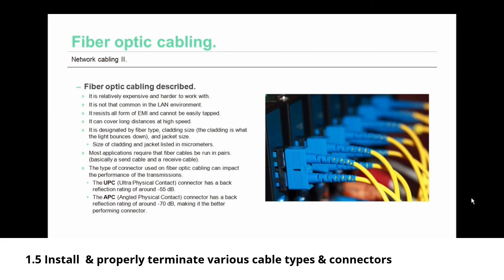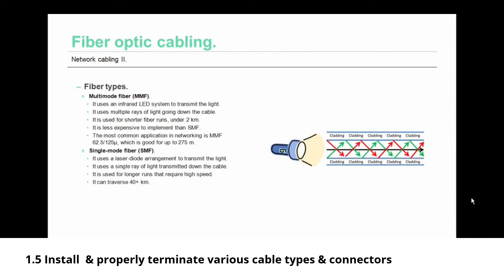There are two basic categories of fiber optic connectors. The UPC — ultra physical contact — has a back reflection rating of around negative 55 decibel loss. The APC — angled physical connector — has a back reflection rating of around negative 70 decibel loss, making it the better performing connector.